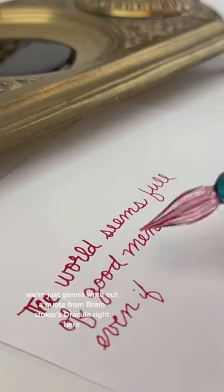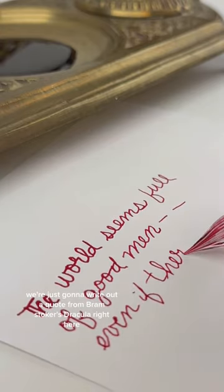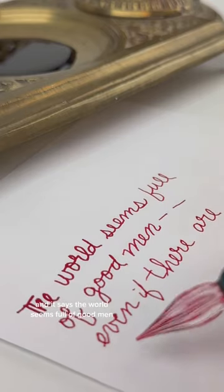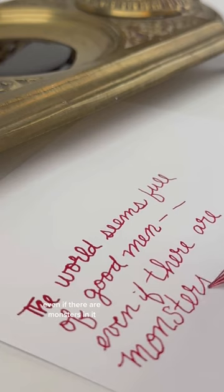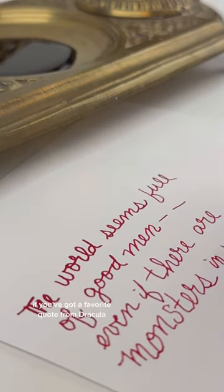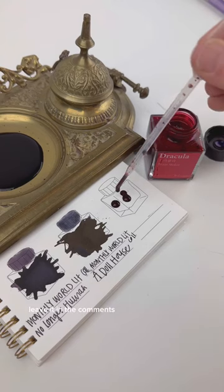We're just going to write out a quote from Bram Stoker's Dracula right here. It says, 'The world seems full of good men, even if there are monsters in it.' If you've got a favorite quote from Dracula, leave it in the comments — I'd love to hear it.